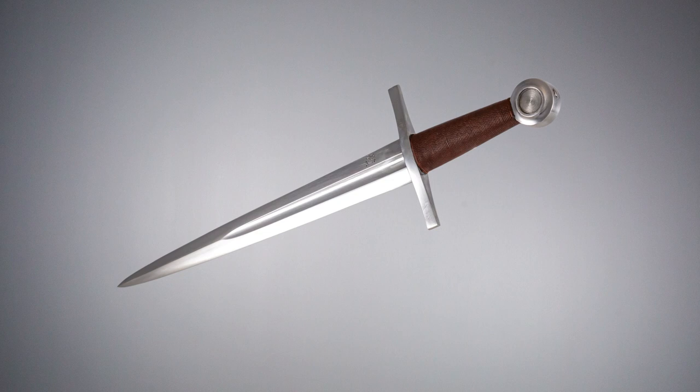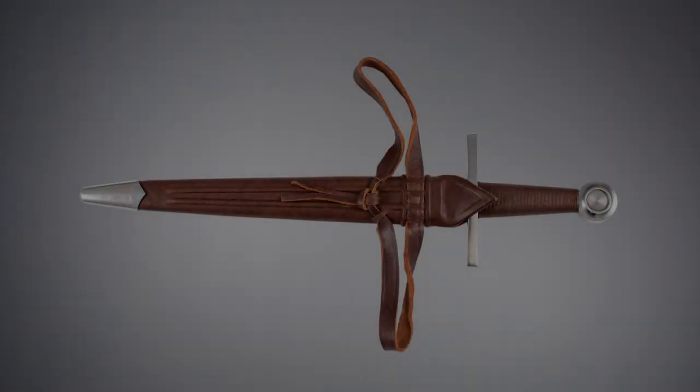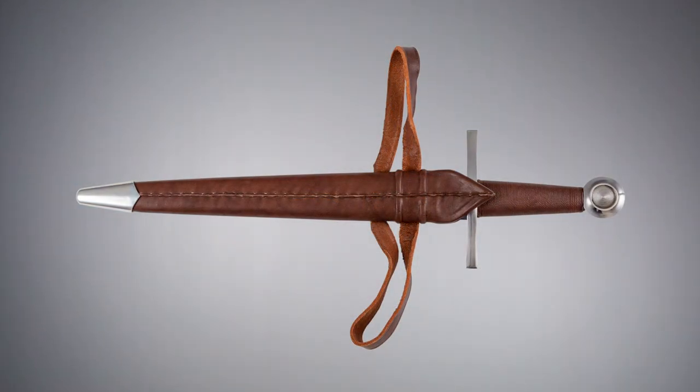The full length tang is peened to the pommel and both pommel and guard are made of steel. Dark brown leather covers the wooden grip, and a lighter brown scabbard with belt and steel chape are included.